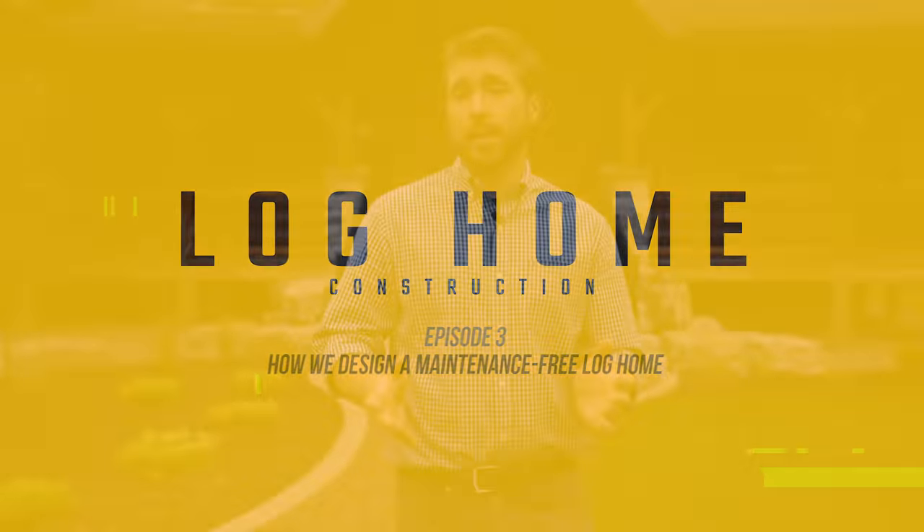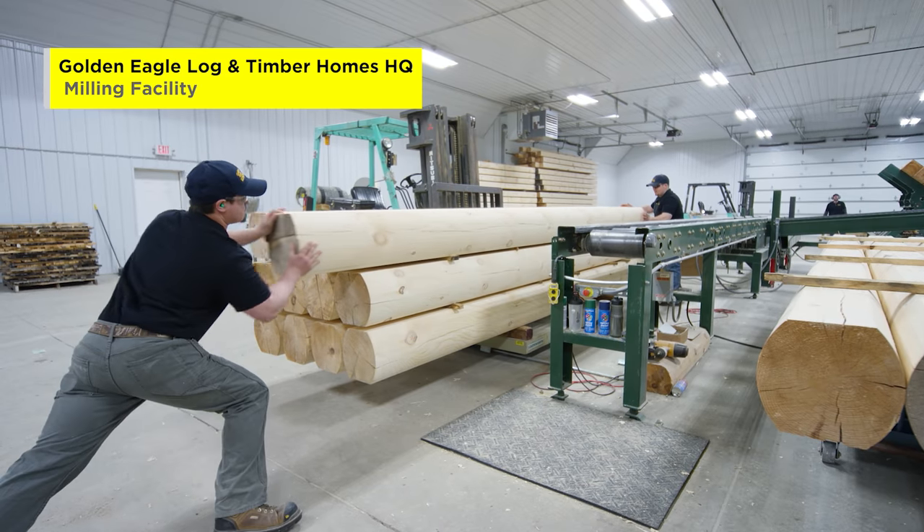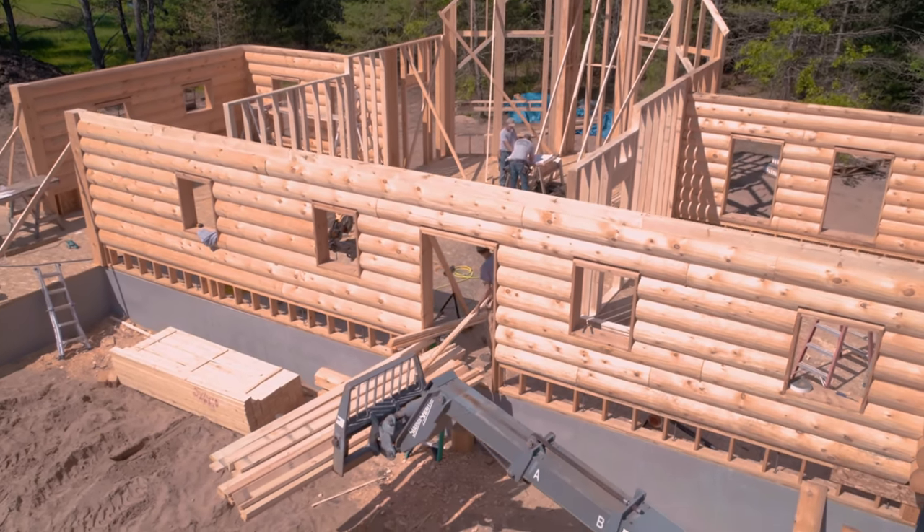One of the first steps to building a log home is to use high-quality wood so that it can withstand whatever nature throws its way. At Golden Eagle, we sustainably harvest all of these logs and timbers, which means for every tree that is harvested, three are planted in its place.